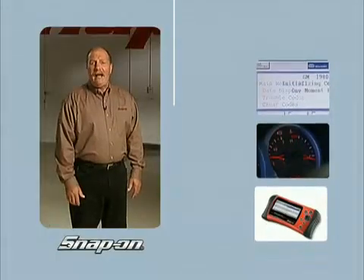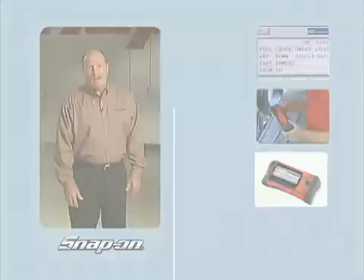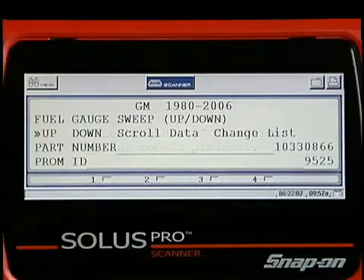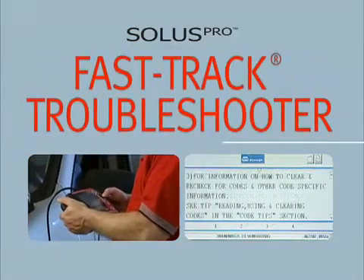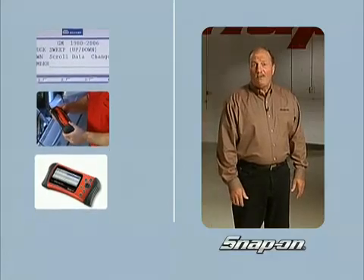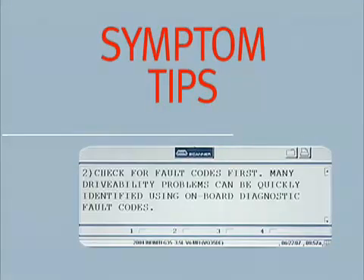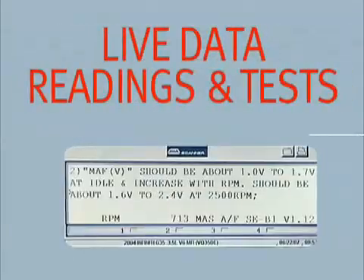How many different dash warning lights can you get codes for and diagnose? Codes alone are not enough. Solus Pro delivers a depth of data parameters, bi-directional tests, and the legendary repair tips in Fast Track Troubleshooter. In fact, Solus Pro is the go-to source for information when there's no code present. Troubleshooter features a wealth of symptom tips that present step-by-step instructions together with live data readings and tests.